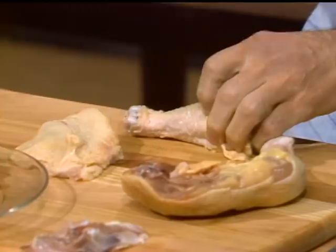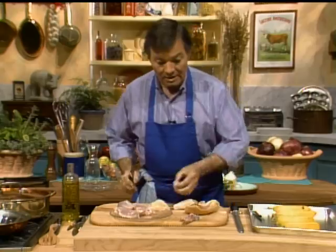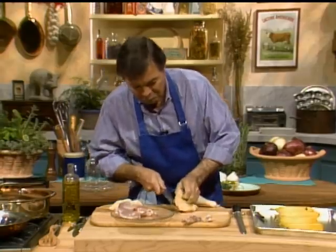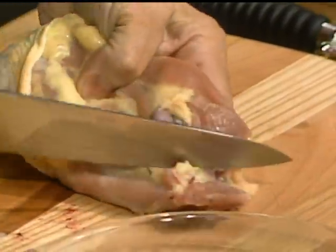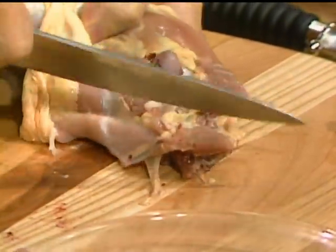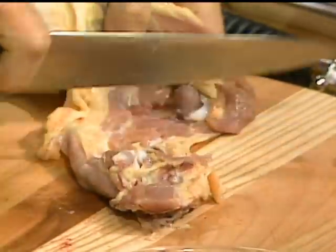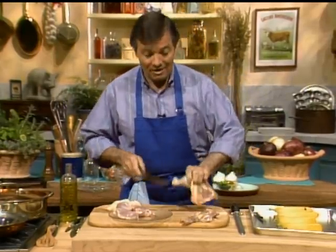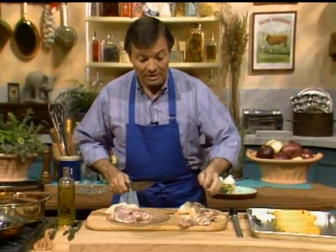Plus I remove the drumstick here. Those pieces of bone go into stock. I keep them in the freezer or someplace like this for later use. Sometimes in the refrigerator I make soup or stock with it. I have four legs because I feel that the leg is always moister than the breast.